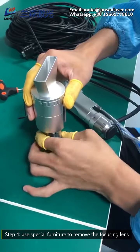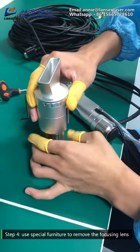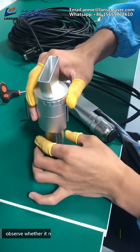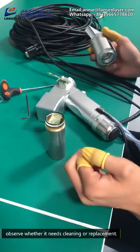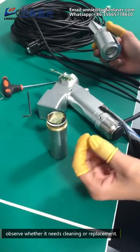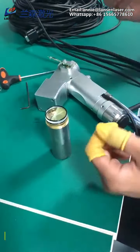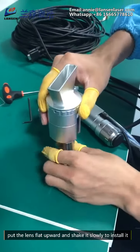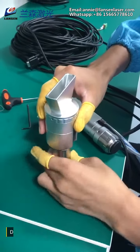Step 5: Remove the washable. Step 6: After replacement or cleaning, put the lens flat upward and shake it slowly to install it. Do not install it violently.